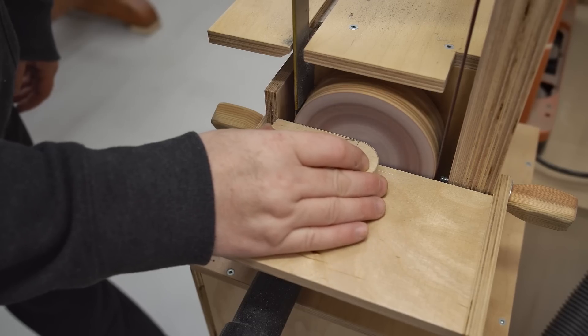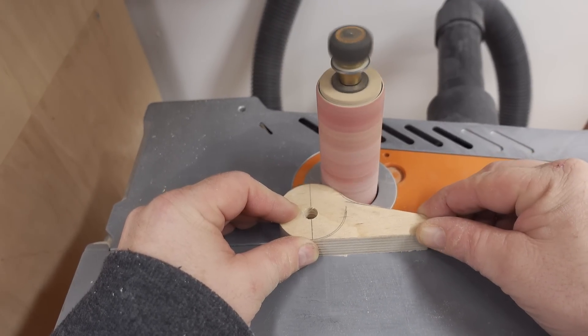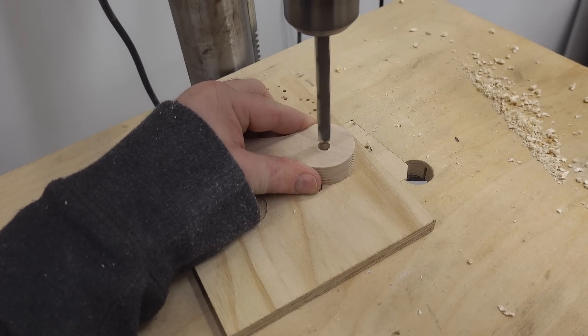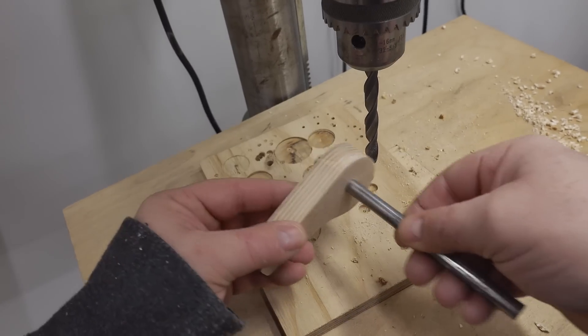After cutting it out roughly on the bandsaw, I can bring it over to my homemade belt disc sander and fine-tune the shape. I initially drilled the pivot hole in the cam with a 3/8 inch drill bit, but the hole needs to be slightly enlarged so that it will rotate on the pivot pin freely.